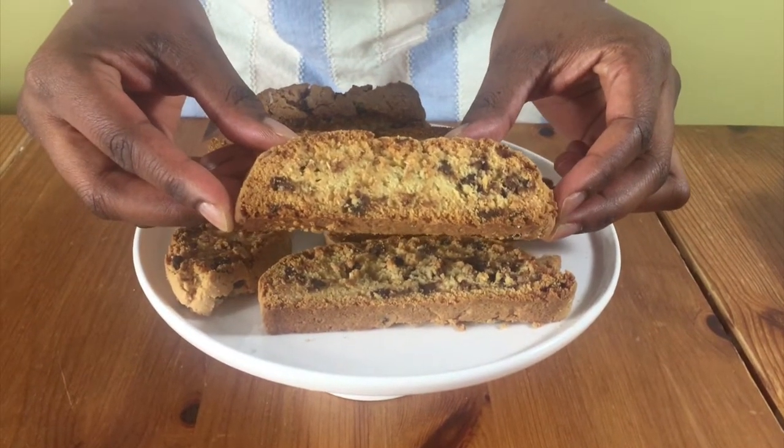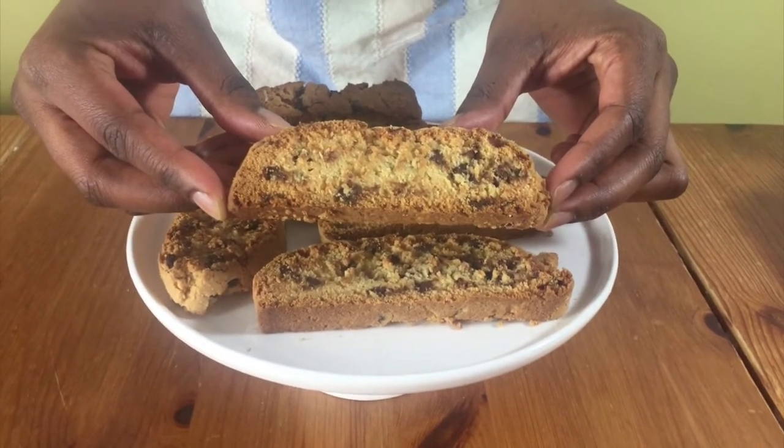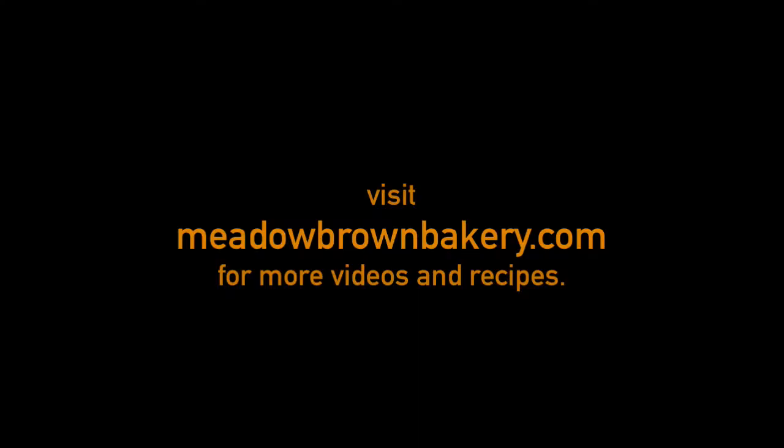And that's it! Thanks for watching and see you again soon. For more videos like this, visit my website at www.meadowbrownbakery.com. Please like and subscribe to my channel.